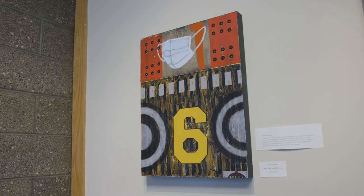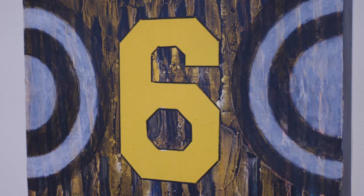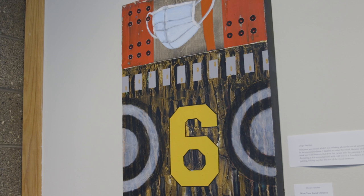This piece is by artist and teacher Diego Sanchez, who teaches painting and mixed media for the studio school. It's a very timely piece called Watch Your Distance — referring to the pandemic, with a mask visible and the six-foot distance referenced. It's oil paint and cold wax medium. If you look closely, you can see many layers and transparency, and it's a very vibrant piece.